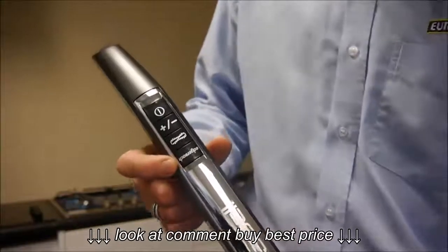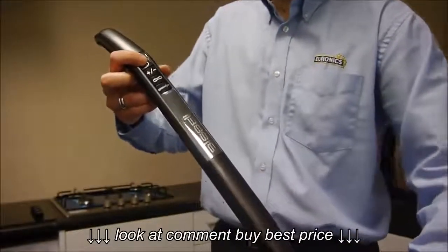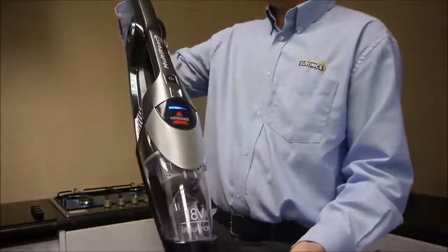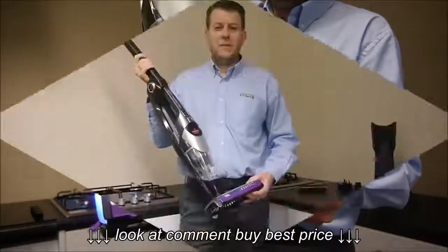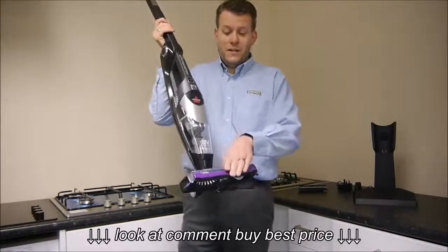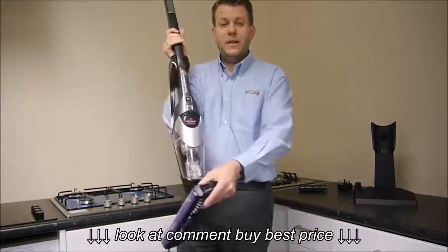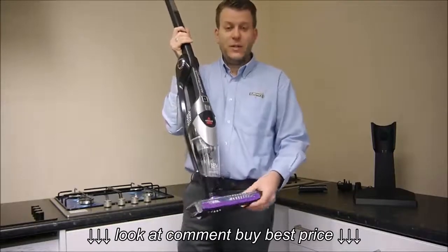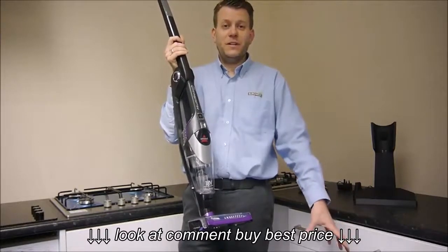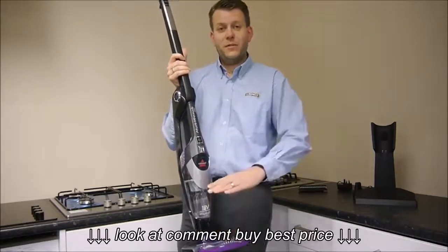The last button is called EdgeReach. Basically what the EdgeReach technology does — and it's a bit difficult to show you in the video — it will actually flick this plastic part down at the front so that all of the air is actually forced along the sides. The main advantage of that is when you're doing long skirting boards, it's going to get up a lot more dirt from the side. When you're finished, just press the button again and the plastic part at the front just flips back up.